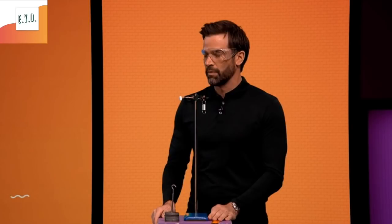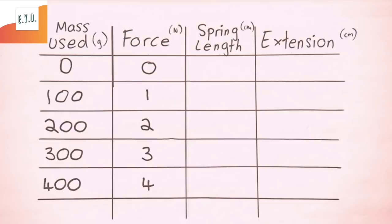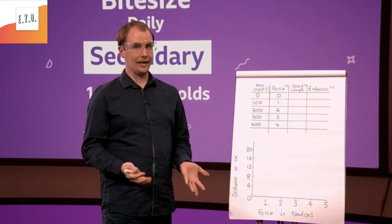We have a hanging spring, and what you're going to do is add mass to the spring and measure how far the spring stretches. The spring stretches because the force is acting on it. I've got a graph to plot and I'm also going to put the results into a table and plot the points. When you add a mass, you'll tell me how long the spring is stretched to, and I'll take that away from the start length and plot the extension of the spring onto the graph.